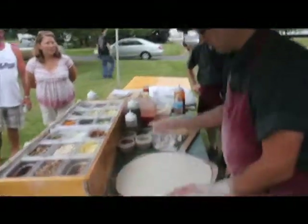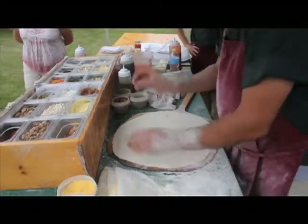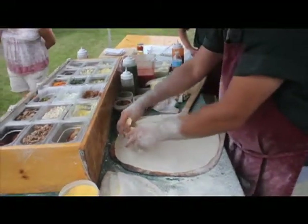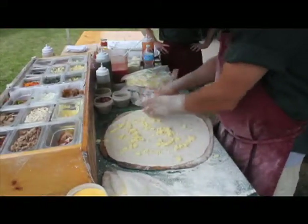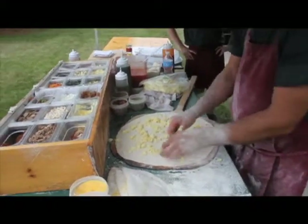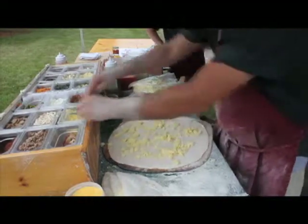The mashed potato. Start with some garlic here, lay it down. Crumble some potatoes onto the dough. Put a little more.